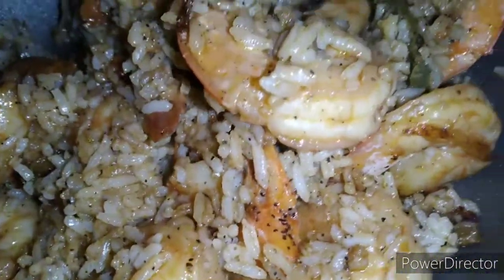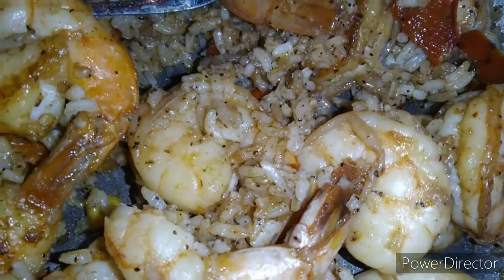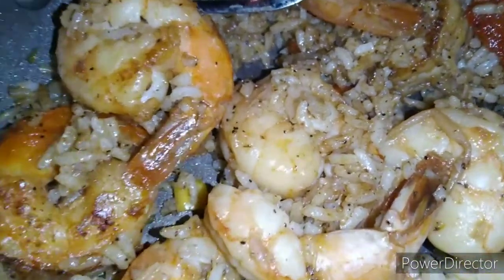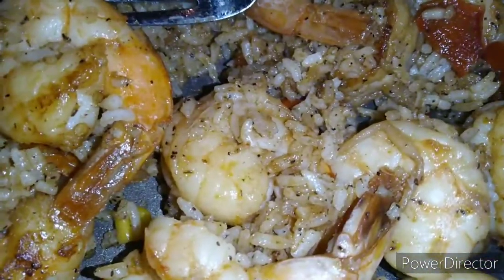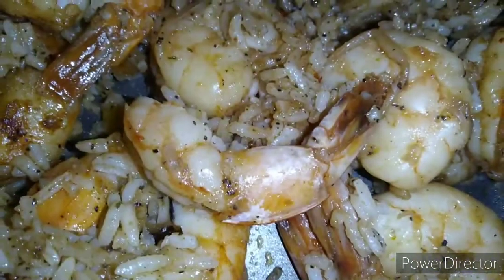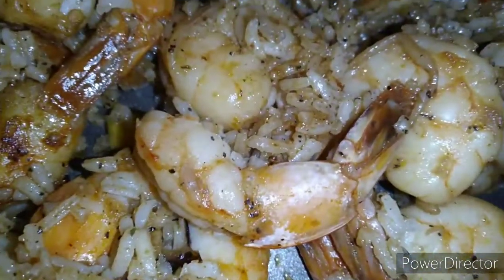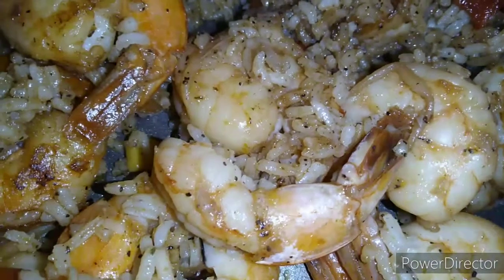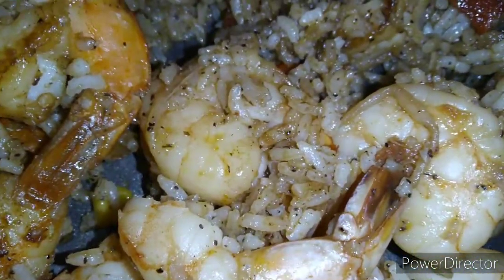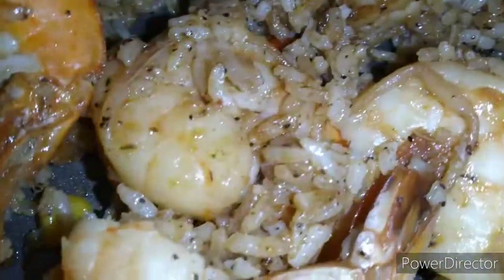This is what you call shrimp fried rice — I'm eating it right out the pan. I just got mad because it's got more shrimp than rice in here, which, okay, whatever. Earlier today when I made this I had put some lemon butter down first. The whole point of the story is I just ate a lemon and I thought it was shrimp.